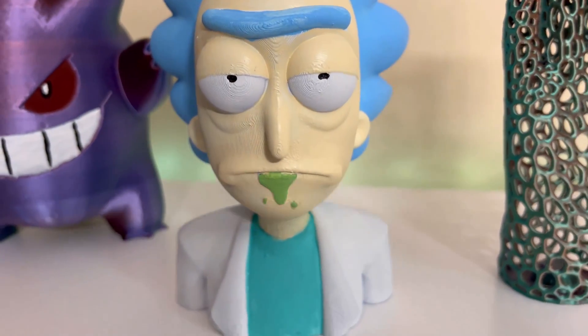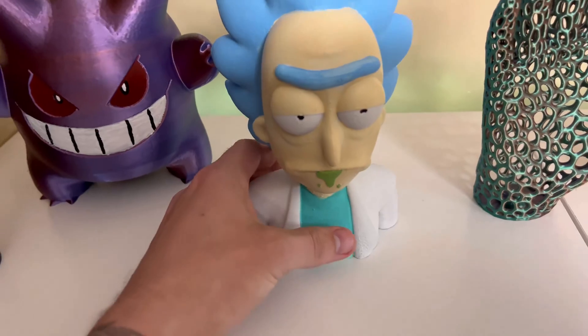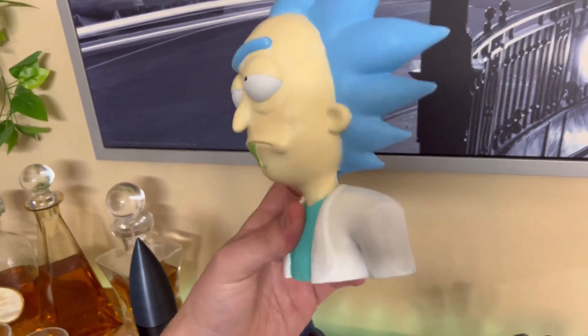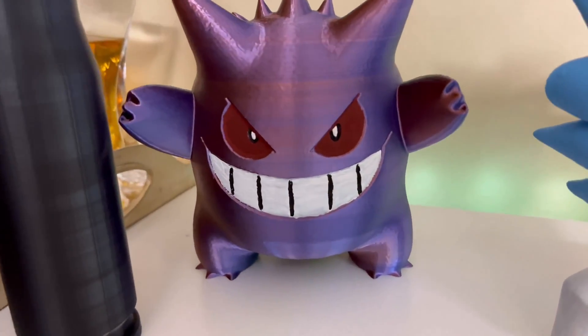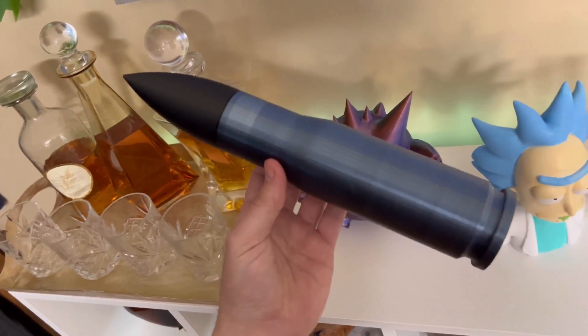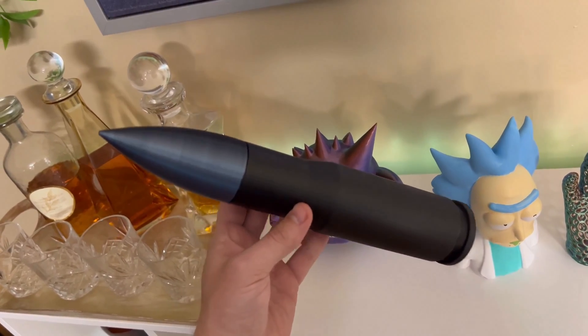And then of course Rick — you cannot have enough Rick and Morty 3D prints, right? I actually painted this one with acrylic paint and then clear-coated it with spray paint. And then of course Gengar. And then this container bullet shell casing, which is pretty cool. How do I tell you what side of the political party I'm on without telling you?